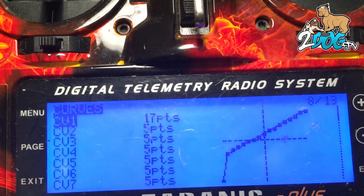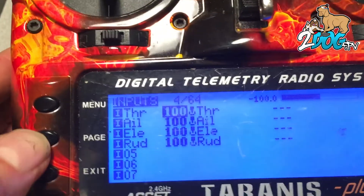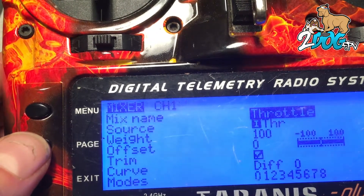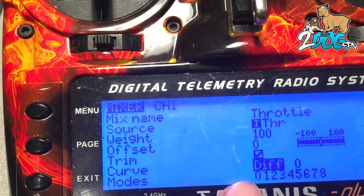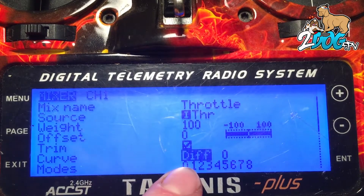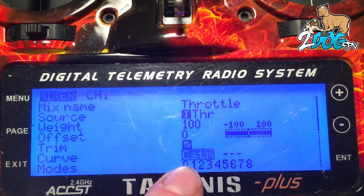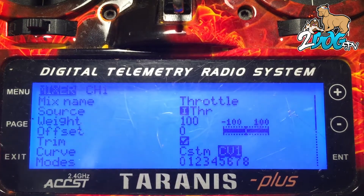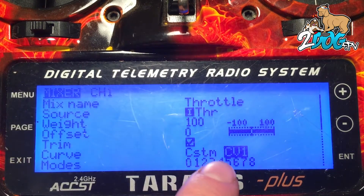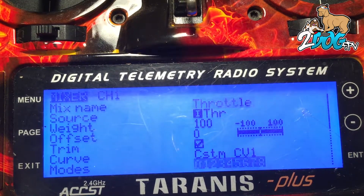Alright, so this is curve 1 — we're going to come out of here. Then we're going to page through to the throttle on your mixer. Hit enter, edit. When you come down here, see our curve — we're going to change this with the enter key to curve custom CV1. Now what that's going to do is put the custom curve that we just made on your throttle channel. So that's how you do that.